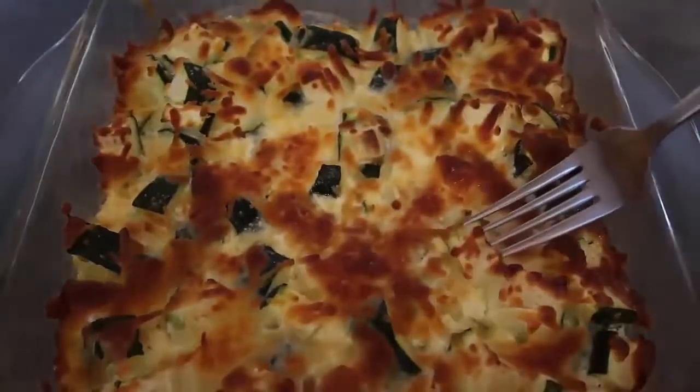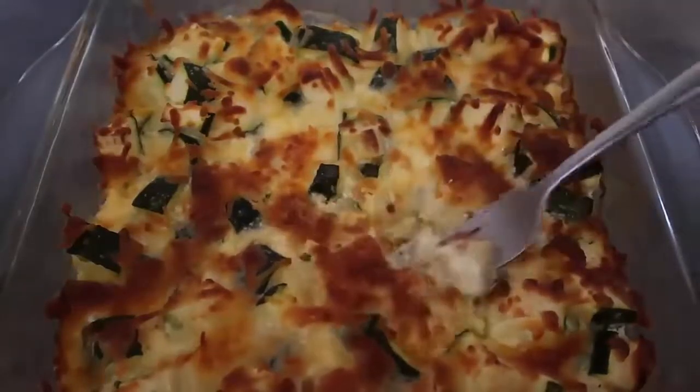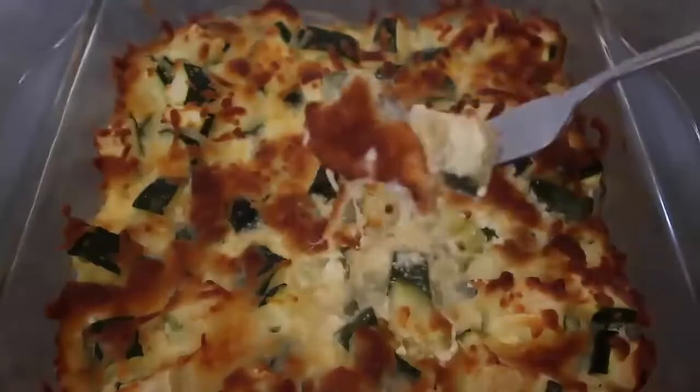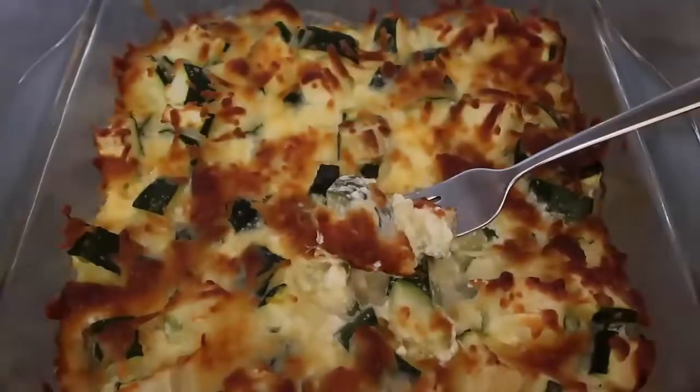You can have a look as I get into it — oh, it's all cheesy! Look at that, I just love how it's so crispy and cheesy and delicious. That is today's video!